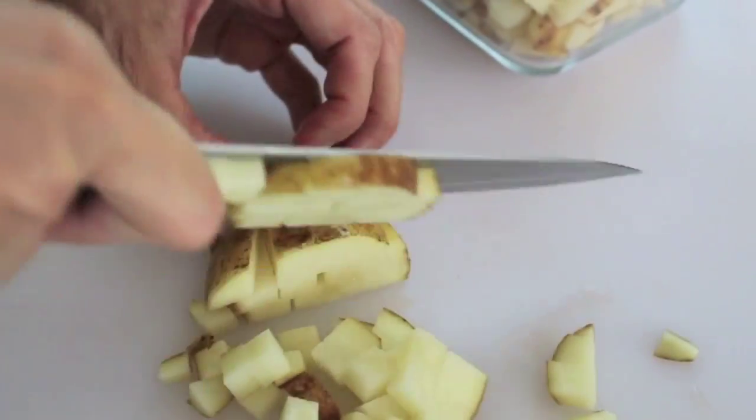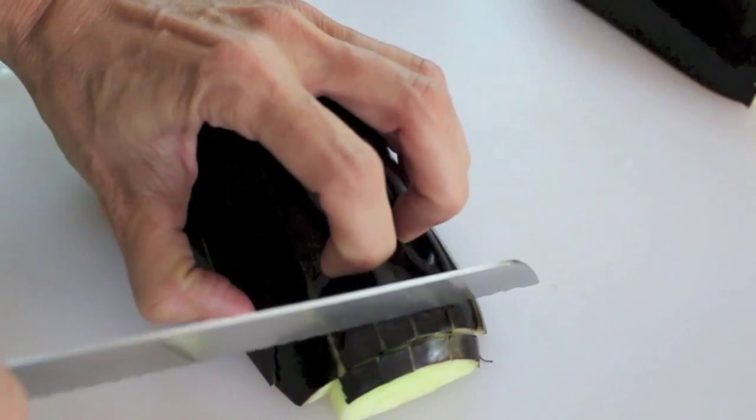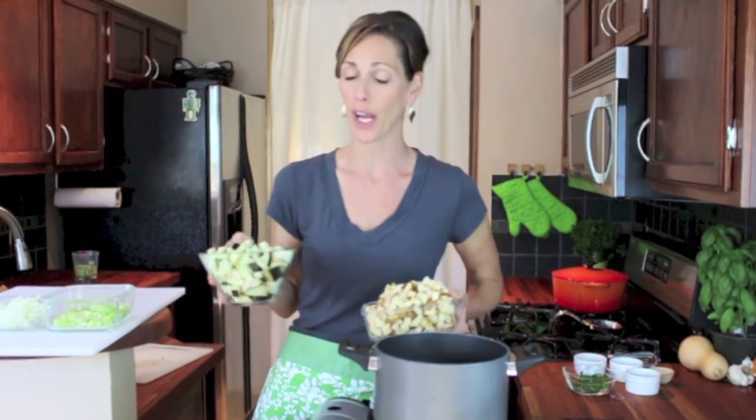First, we've got to get to chopping. Once everything's chopped — your eggplant, your potatoes, your celery, and onions, and garlic, and parsley — you can begin to assemble the soup.